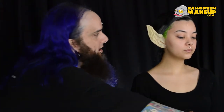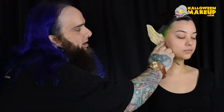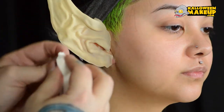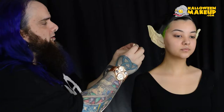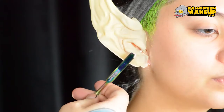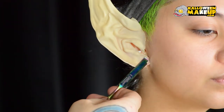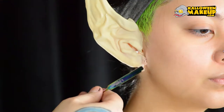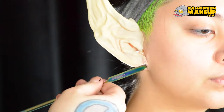Because I want to show the full potential of this prosthetic, I'm going to show you how to hide this little edge right here. I'm going to stipple latex over it, but I'm also going to kind of scrape some latex up against it — and that is to hide the line. So I'm going to take a little bit of this thick latex and scrape it up this direction, filling that gap between the ear and the prosthetic.